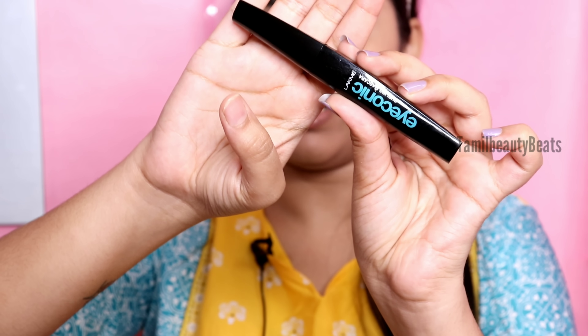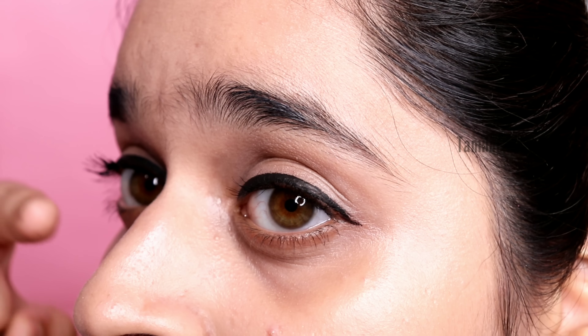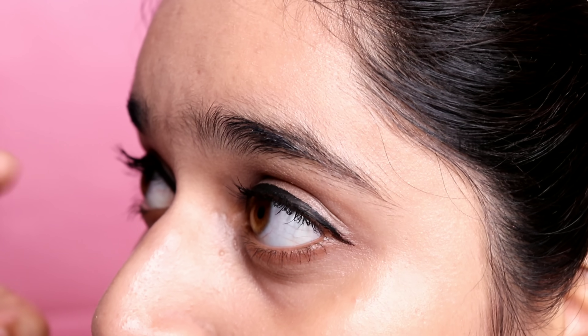We put on eyeliner and then curl the eyelashes. I'm using a Lakme Iconic mascara - just a little bit. Just eyeliner and mascara for a simple college look. Apply mascara to the lashes. If you want, you can remove excess mascara.